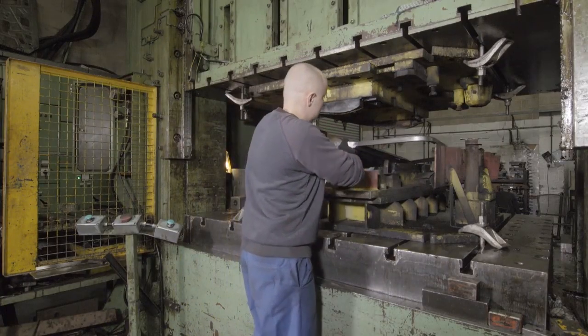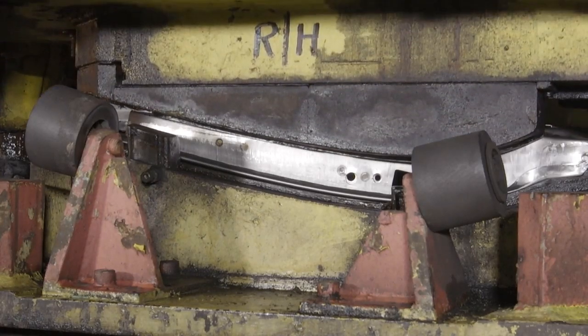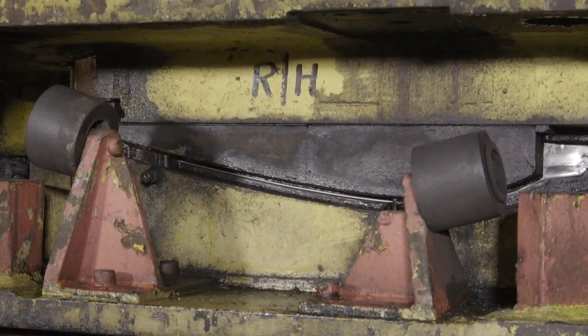The second press operation is very similar to the first. Its function is to firmly clinch the skin to the inner all around the side and bottom edges. The final result now looks like this.